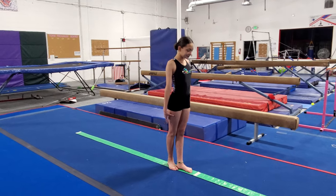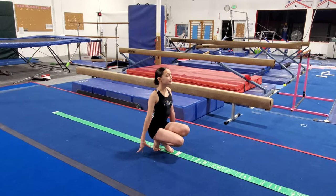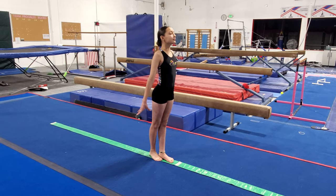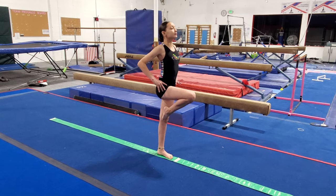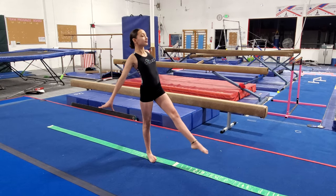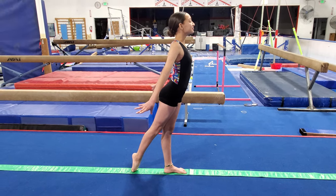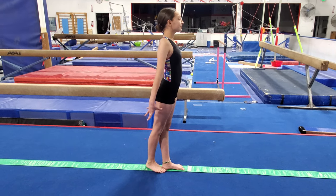We've learned so many positions — let's go through again to review. In your beam stance: squat for five, stand, relevé for five, stand, coupé for five, stand, passé for five, stand, point in front for five, stand, point in back for five, arabesque for five, point, and back together. Good — that was great!